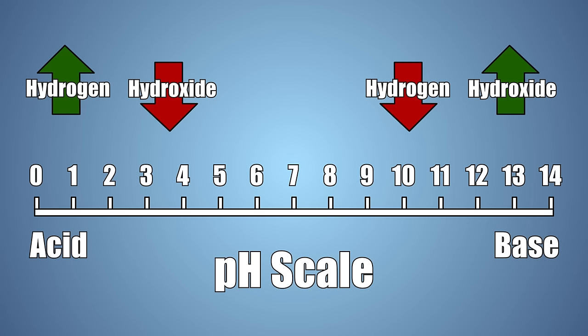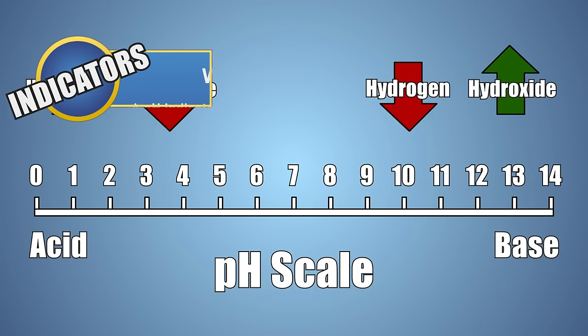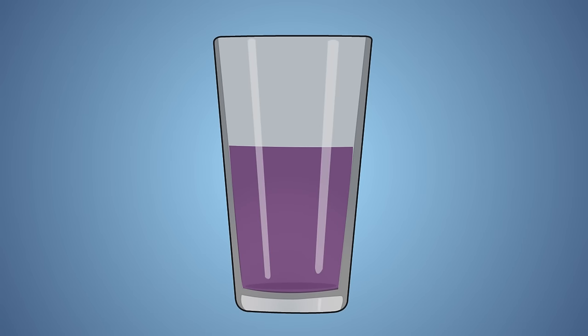One of the ways that scientists determine the acidity of an unknown solution is with a pH indicator. There are many different kinds of indicators, but what they all have in common is they all change color based on the pH of a solution. The natural pigment present in red cabbage is called anthocyanin, and is an example of an indicator. These indicators show the pH of a solution by changing color. The color of an object that we see depends on the shape of the molecules the object is made of.